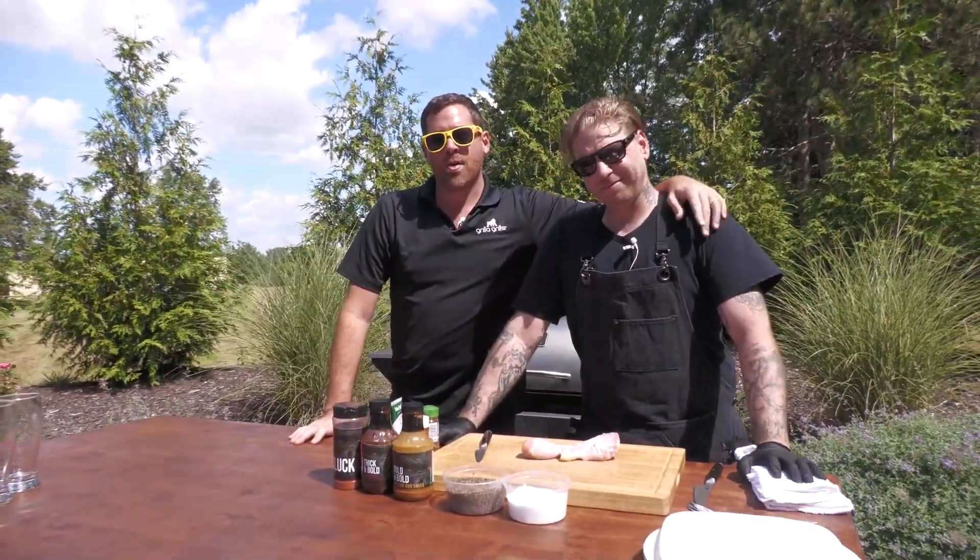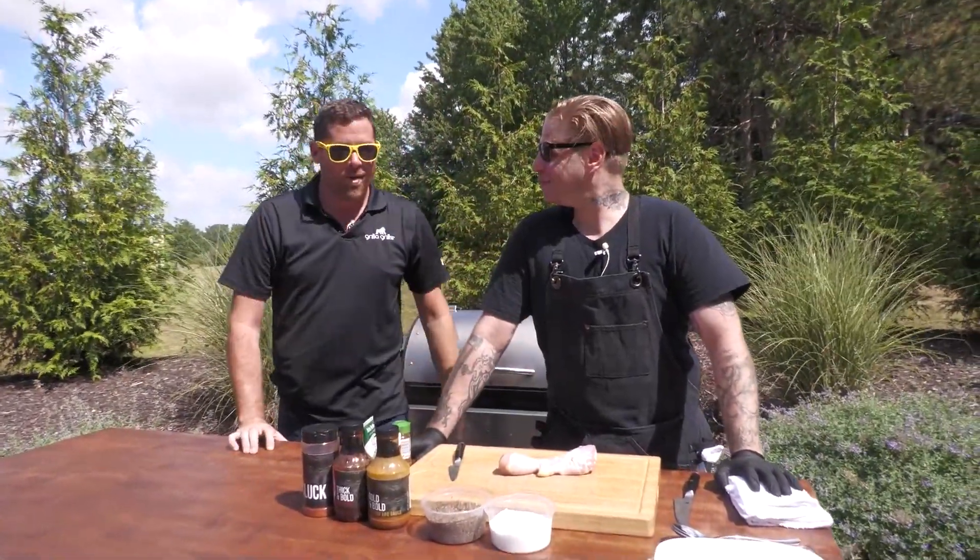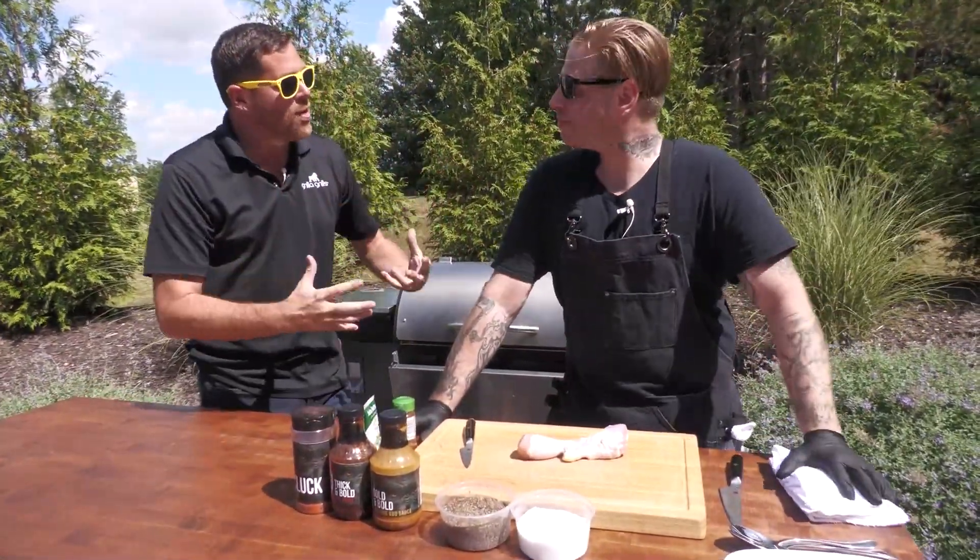What's going on, Grilla Grills Nation? How's everybody doing out there? I am super, super stoked today. With us is my longtime partner in crime. Don't worry, despite his looks, he is not a convicted felon. Ollie, my brother, my man and my brother of the fire.